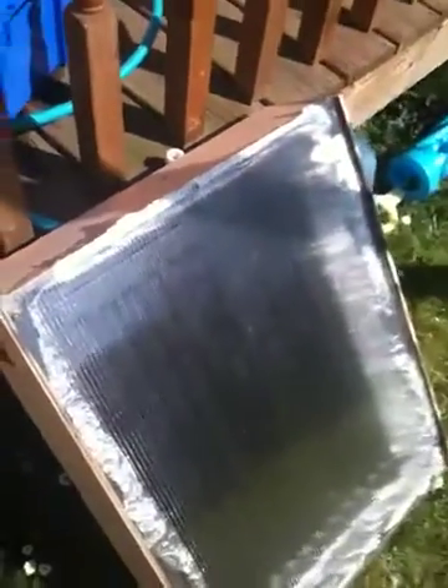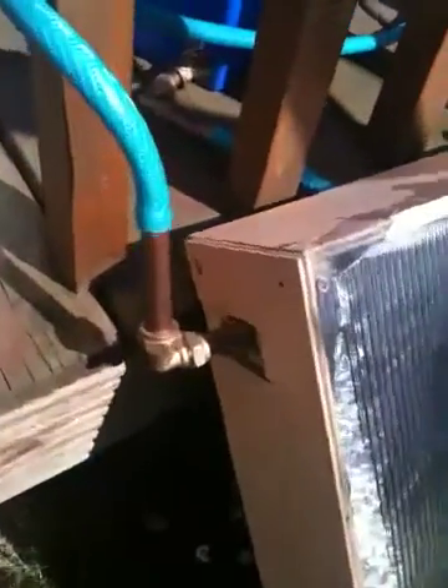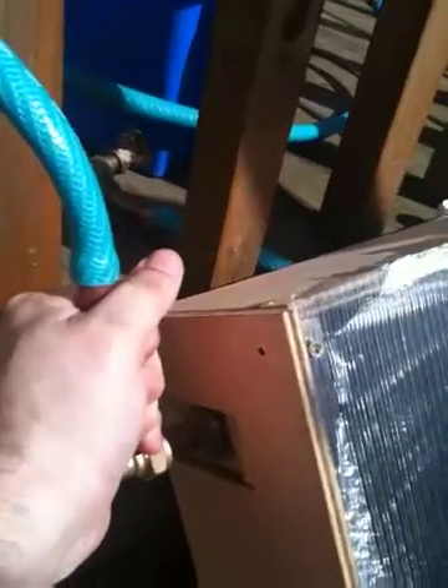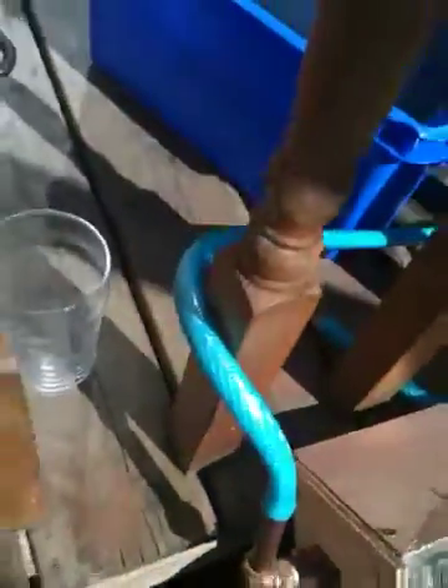It's covered with Perspex — the same stuff they use for greenhouses. The outlet pipe here is at the top and that is very very hot, it's been heated up. The water comes out at the bottom, comes across into there, and then gets heated up by the radiator inside, and comes out the pipe.